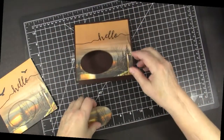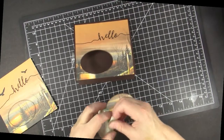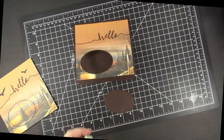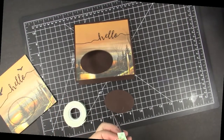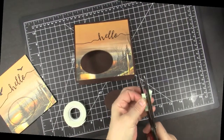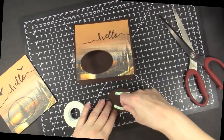We're going to add some mounting tape to raise this piece. I sometimes use pop dots but in this case I don't want it to be raised too high — just a little bit so it kind of fits into the front.